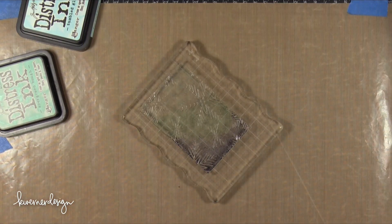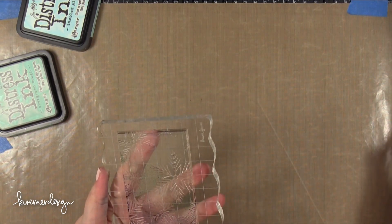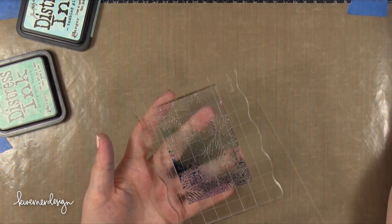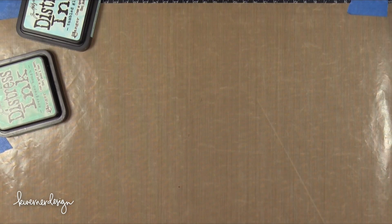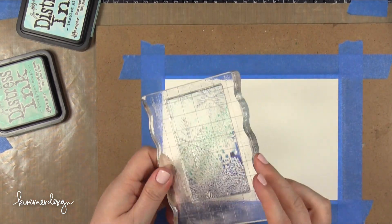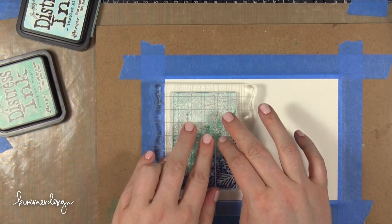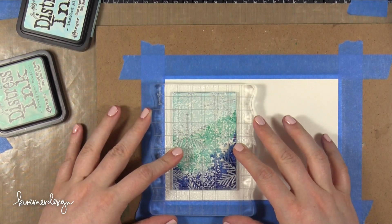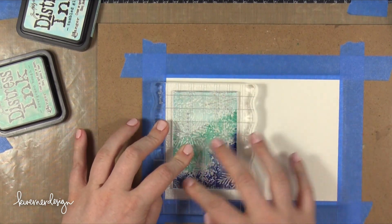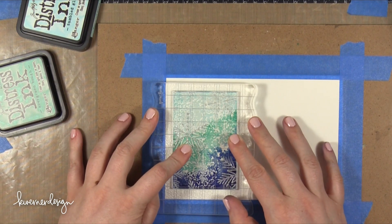After applying all of the ink to this stamp, I took my Mini Mister Bottle and just spritzed it three short times. I just want enough water on the stamp that those colors will start blending together. I have a piece of Strathmore Watercolor Paper that's taped down to a board, and I'm going to press this stamp directly down onto it. The reason I taped the Watercolor Paper down is because I'm adding quite a bit of water — if you don't tape it down, the paper will start to curl and warp. When it's taped down it keeps it flat as it dries.